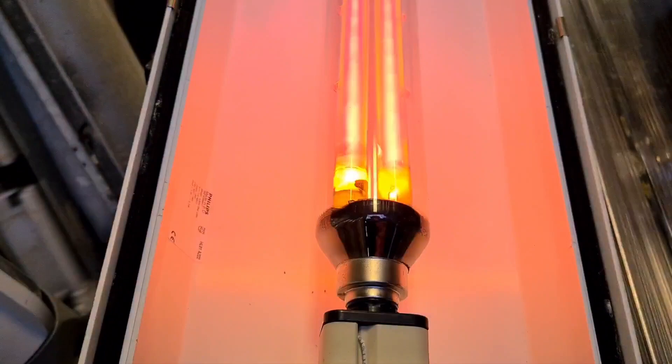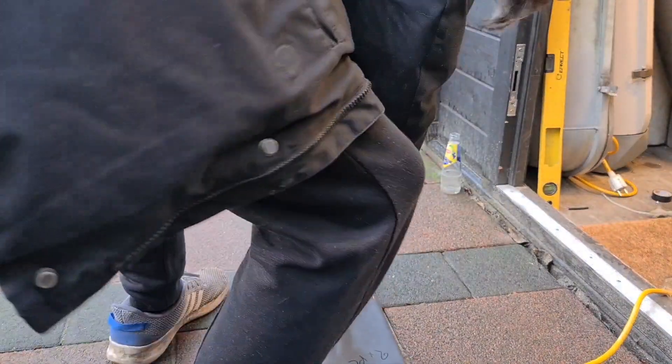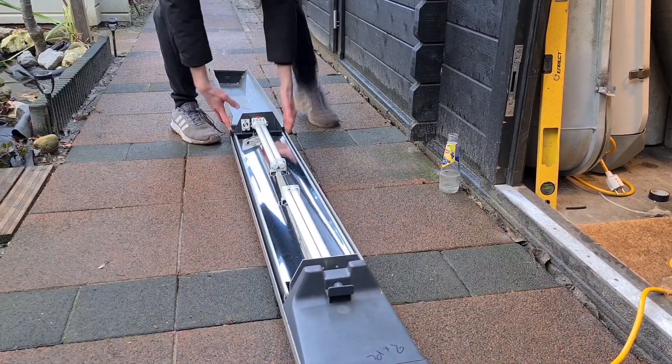It actually takes six minutes for this bulb to start properly. Now it's time to move on to the next one, which is going to be the UV PLL. We are going to do this in a fixture with two times 36 watt PLL.